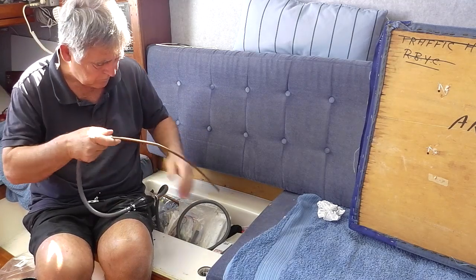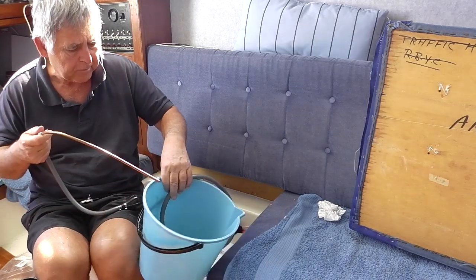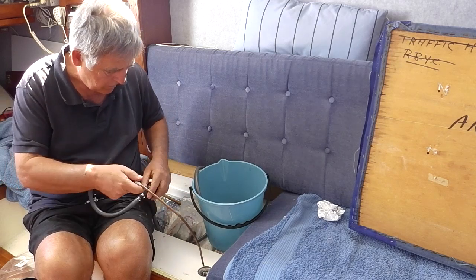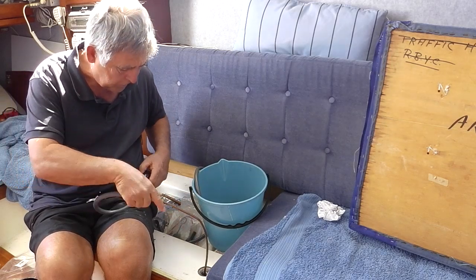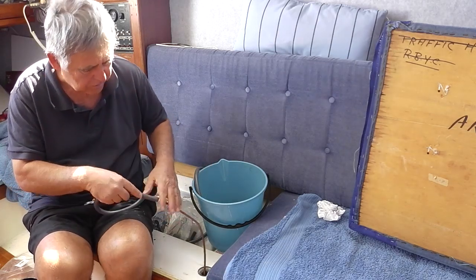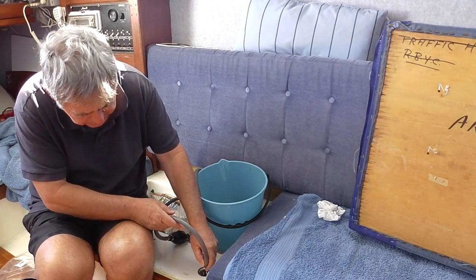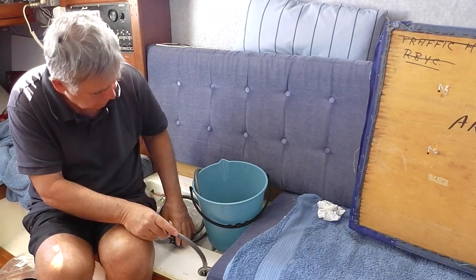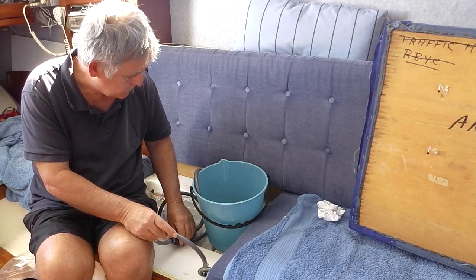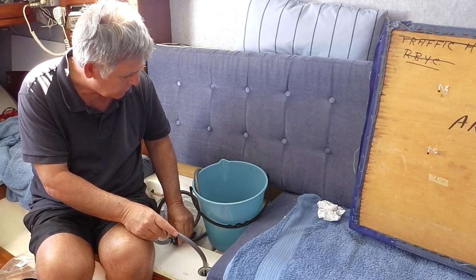And then just put that in the bucket down here, like so. The lowest point of my tank, when I took it out, I know is in that corner. So if I put this down into that corner, right in that corner, I start pumping with this outboard bulb. Just going to get some diesel coming out now.